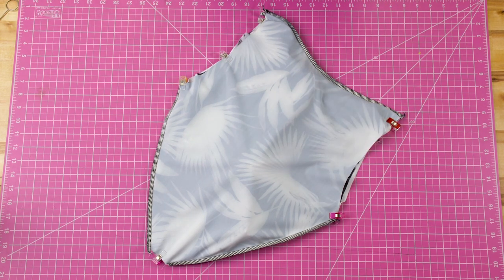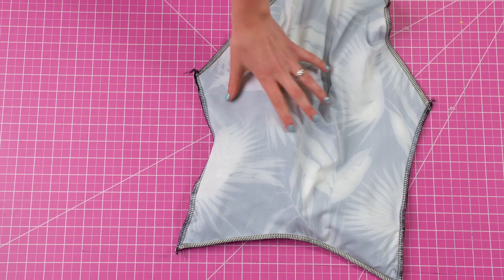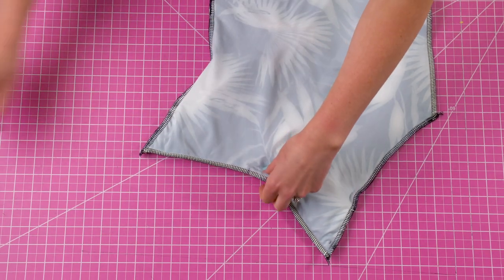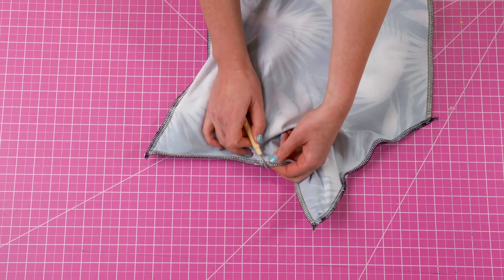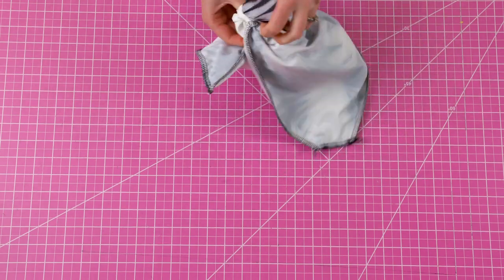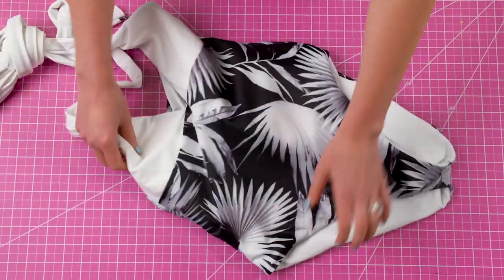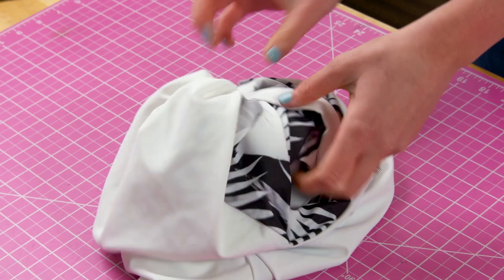Now we need to take everything to the right side. To do this, take your seam ripper and seam rip a 1 to 2 inch hole somewhere along an existing seam. I like to put it in the center back since this is usually where a tag goes. Through this hole, take everything back to the right side. As a final step, finish off the hole with a top stitch or an invisible stitch.